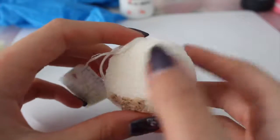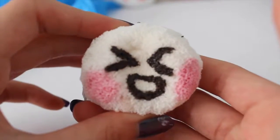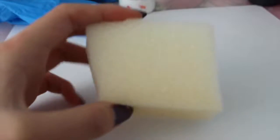Hey guys, welcome to my channel! This is my first ever video and today I'm going to teach you guys how to make this simple blush bun, and I'm also going to teach you guys how to make the tag.